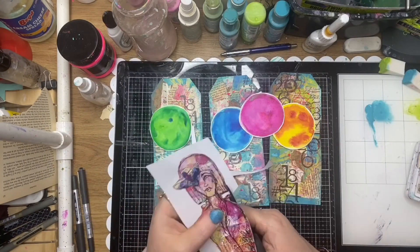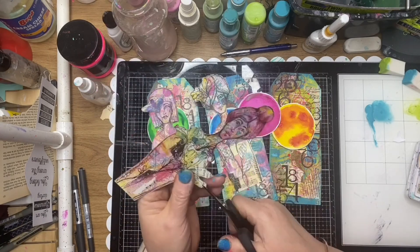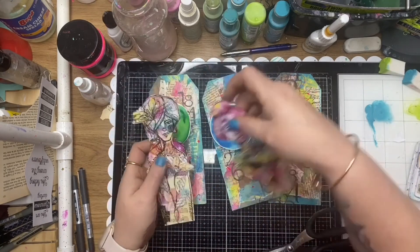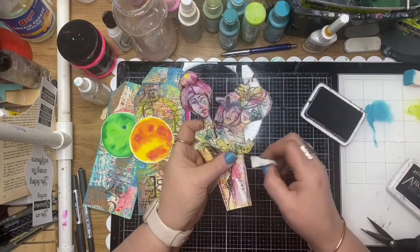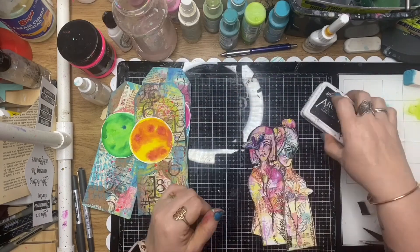So this is Michelle Logan's Luminous Lovelies collage papers, and I'm just fussy cutting those out. I'm going to use all three ladies from that one sheet, and I'm just edging them with some black ink so I don't have that white cut edge.